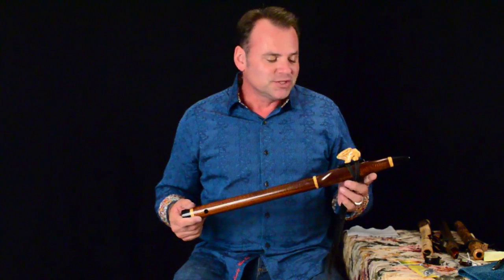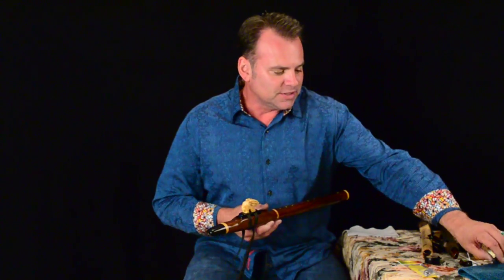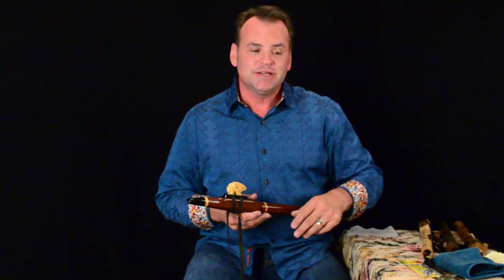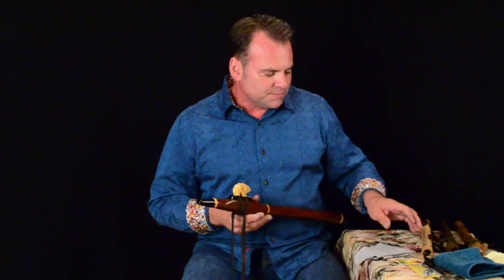The first thing we're going to talk about is getting the moisture out of your flute. That's the number one thing you can do to keep your flute in great condition over the long haul. The first tool that will be really helpful is a microfiber cloth. If you can get a good high-quality microfiber cloth, it's a really great thing to have for taking care of your flutes.